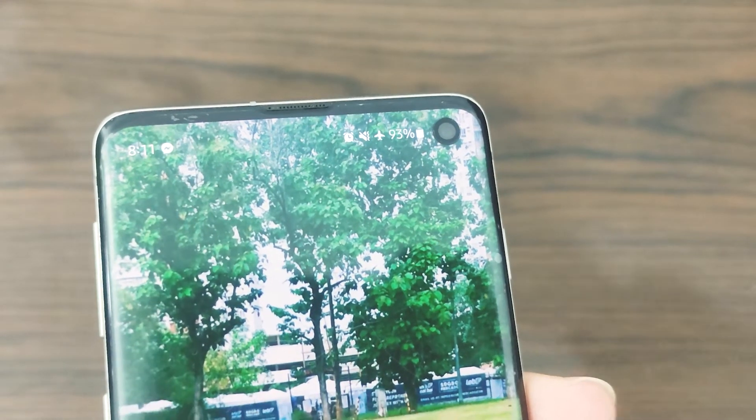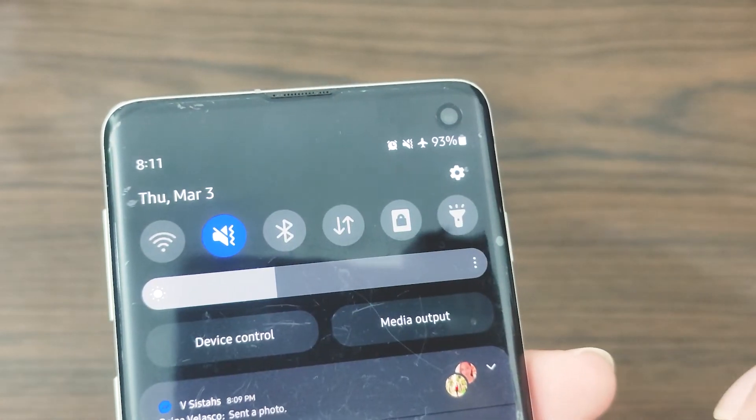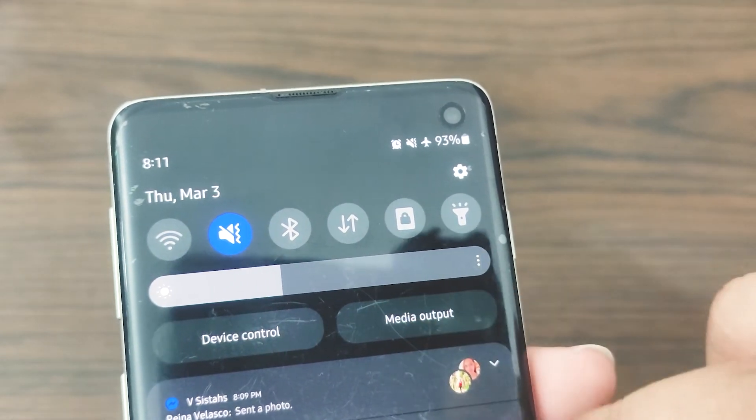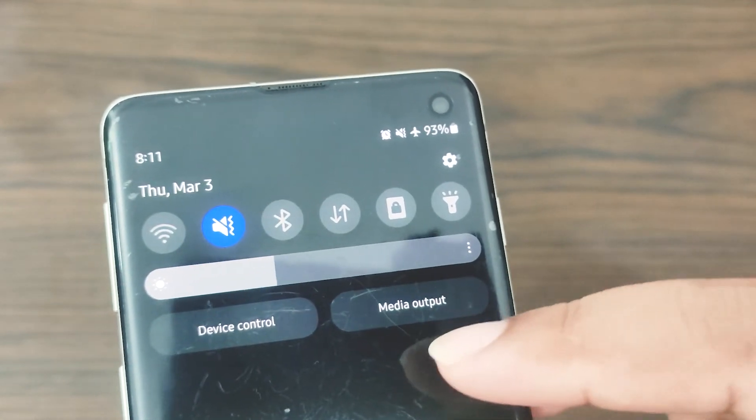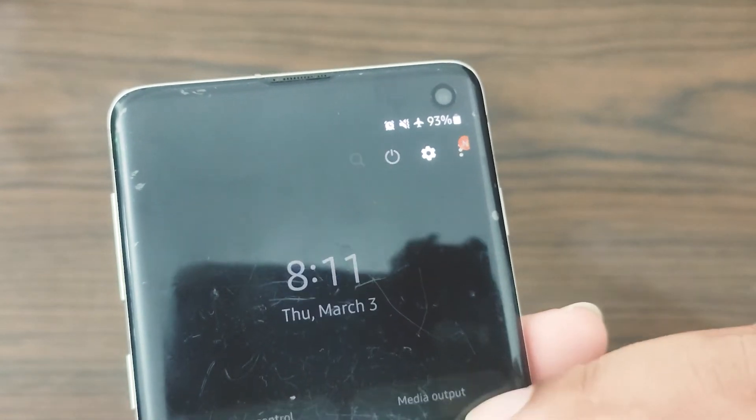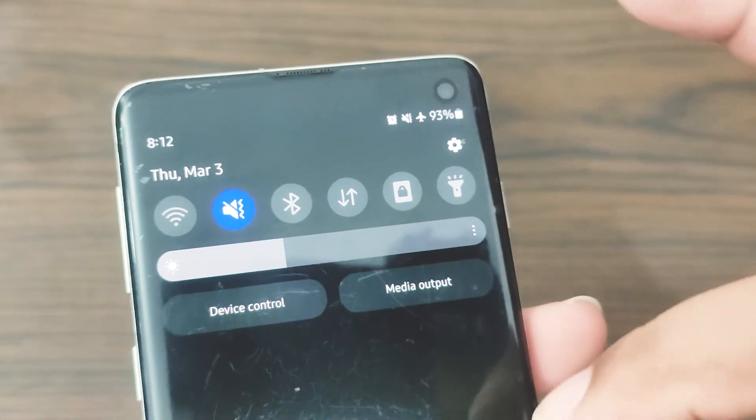Toggling airplane mode has helped some customers with the SIM card not inserted warning. When airplane mode on your Samsung Galaxy is activated, all network and SIM card capabilities are disabled. Try putting your mobile into airplane mode and keeping an eye on it to see if it solves the issue.